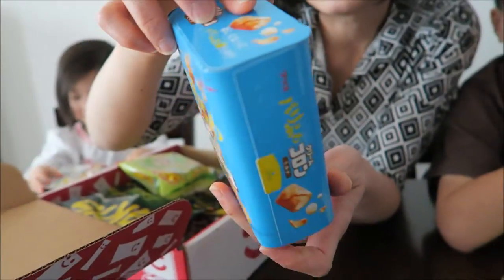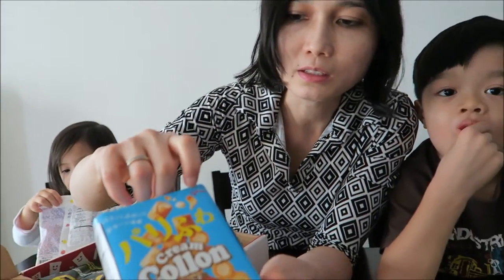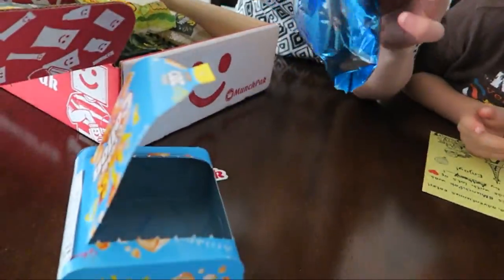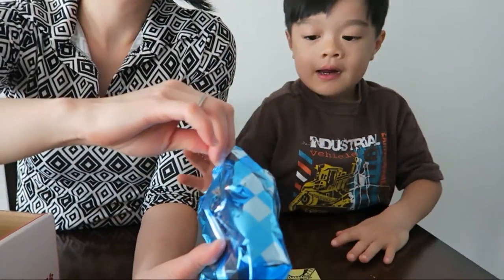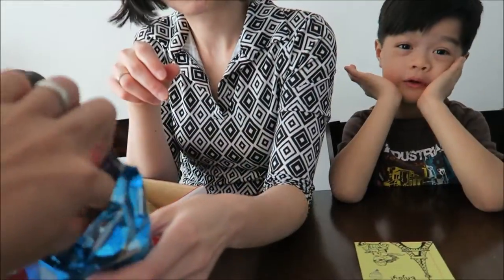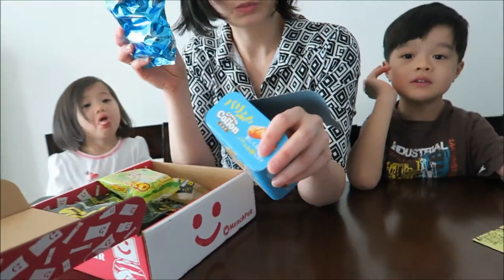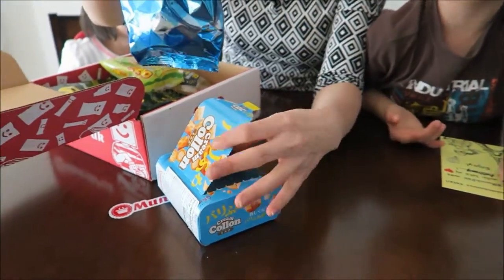This is also from Japan, from this company — I think it's called Glyco? It looks like a nice bar. It looks like a finger shape inside. Have a taste. It's kind of soft, it's a cream — like a vanilla cream. There's something weird in the middle, just in the feeling. Mayla doesn't like it. Not bad though, I like it. Two out of four for this one.